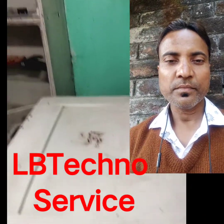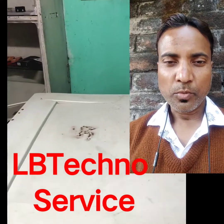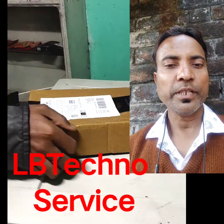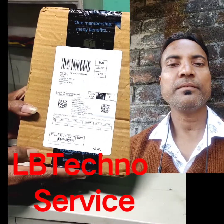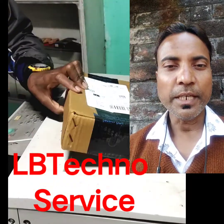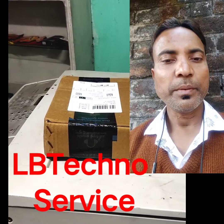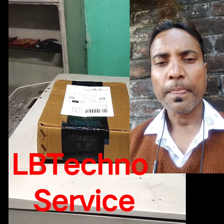Hello everyone, welcome to LB Tecno Service. Today we will see the unboxing of the digital slate. We bought it for just 200 rupees.